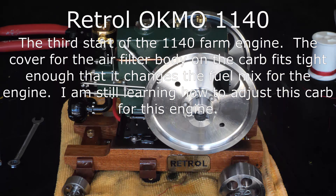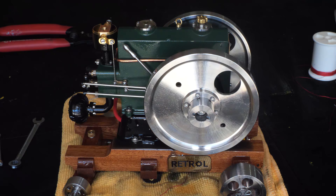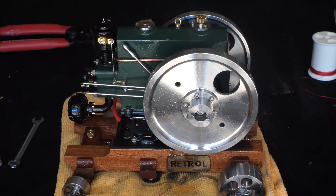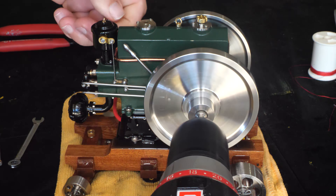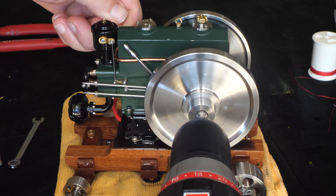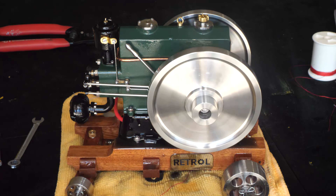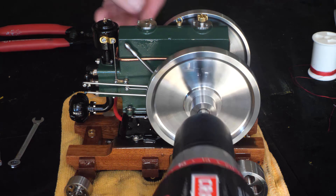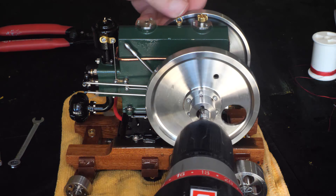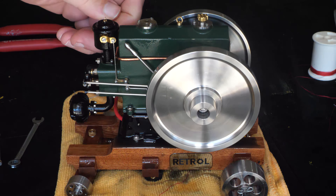Ran three minutes and quit. When we put the tap on here, it was running hard, or it would quit, because the lid restricts the air intake. It did flood itself out.